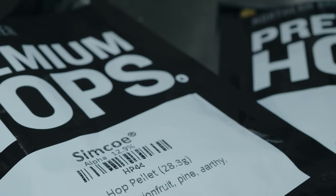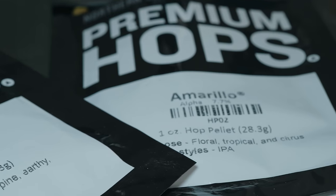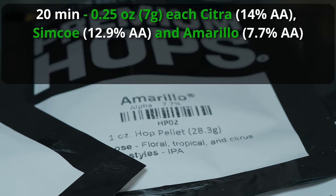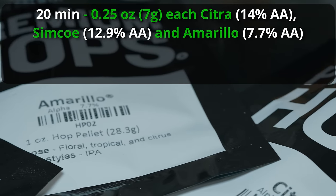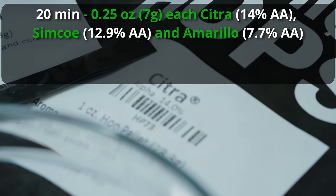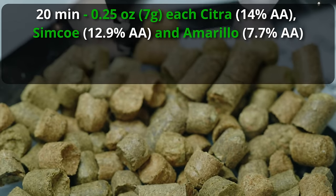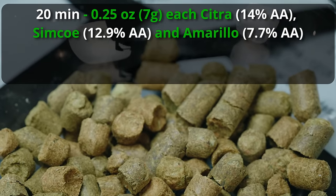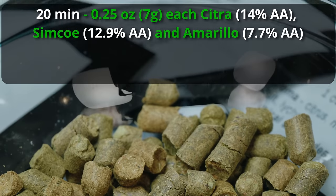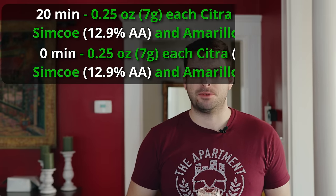Following that up with more boil additions — this is not how I would personally craft a hazy IPA, but I'm deferring to the master here. Starting with a 20-minute addition of five IBUs each of Citra, Simcoe, and Amarillo. That translates to about 7 grams or a quarter-ounce of each hop. Then at the zero-minute mark, we do the exact same thing.